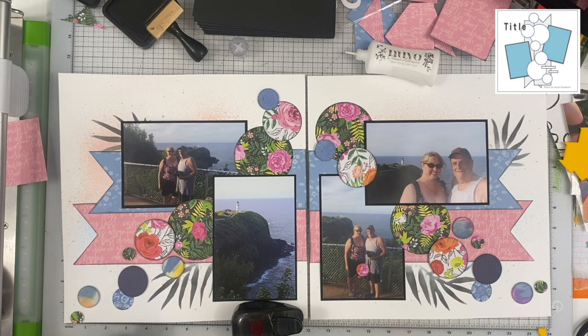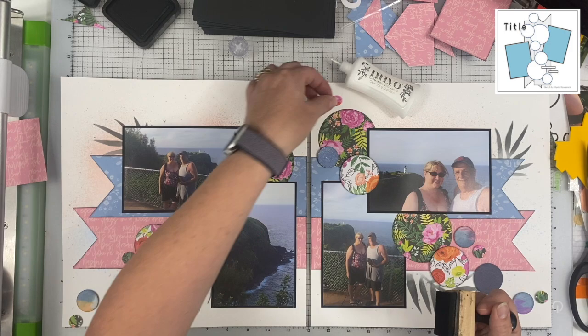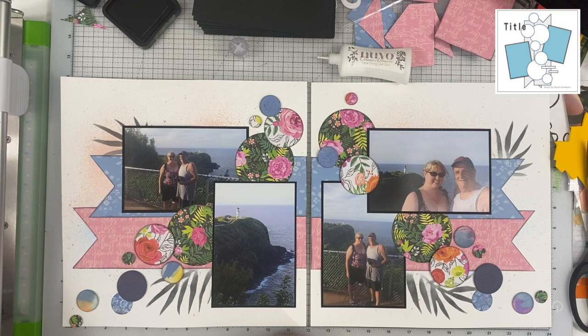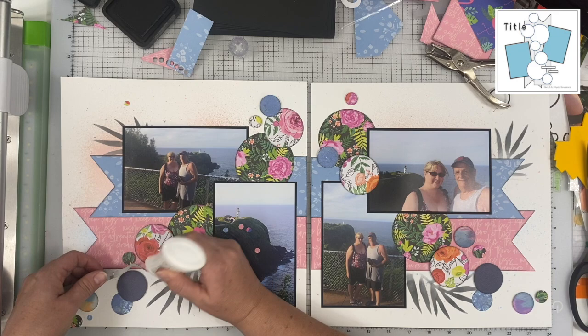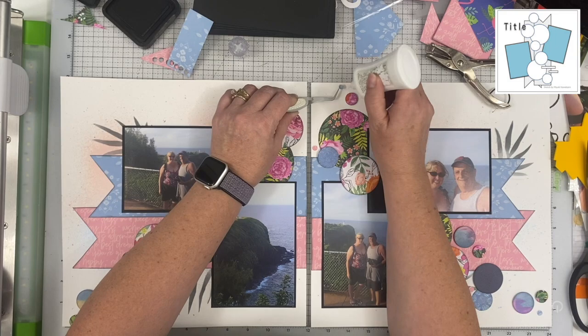Once I figured out how I wanted this layout laid out with respect to the photos and banners, it came together really quickly. As you saw, I did a lot of hemming and hawing about direction, but you could do it either way — it would work well. I do realize that I covered up a lot of the Heidi Swapp Color Shine I sprayed on originally, but there are still bits peeking out. You can especially see it on the left-hand page behind the blue banner — in real life you can see it on both pages. That's the look I was going for.